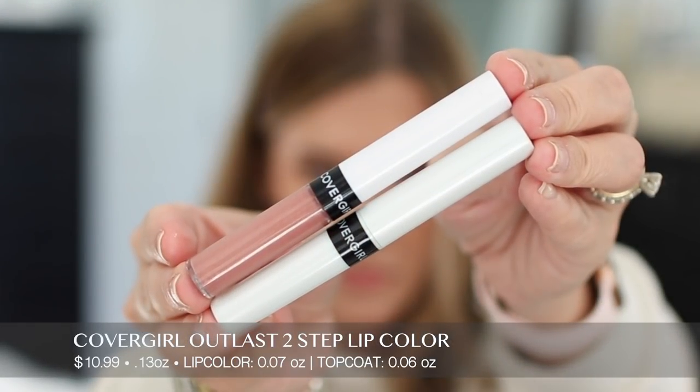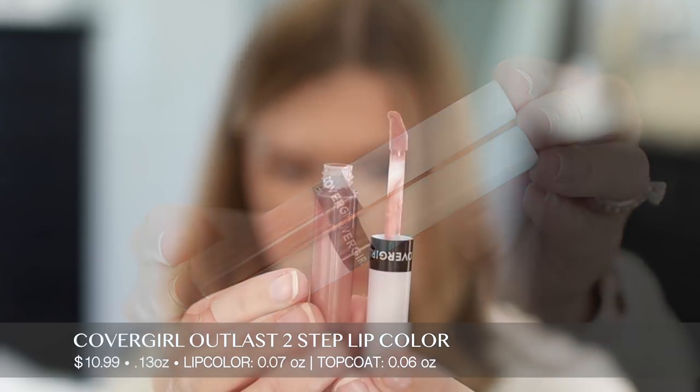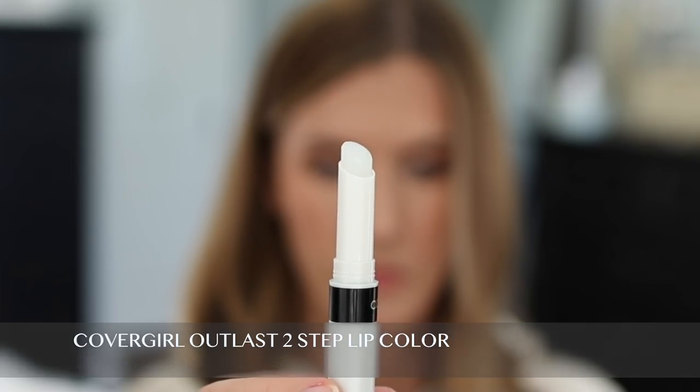Now let's move on to the CoverGirl Outlast Two-Step Lip Color. This retails for $10.99 for 0.13 ounces — the lip color is 0.07 ounces and the balm top coat is 0.06 ounces. I have the shade 930 Medium Warm. It claims to blend easily and give comfortable wear with a moisturizing feel for up to 24 hours. The top coat is formulated with sunflower seed oil. You apply an even layer, let it dry for 60 seconds, and apply the top coat. I noticed this had a slightly sweet scent and taste that was kind of pleasant.